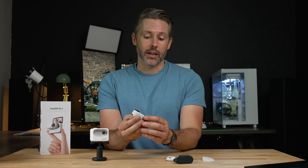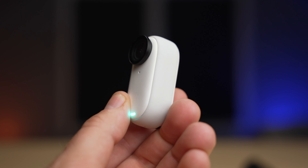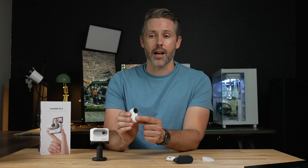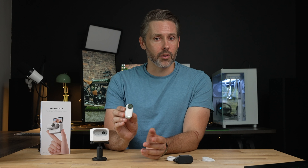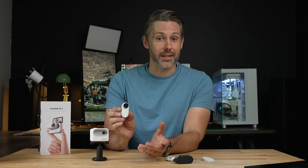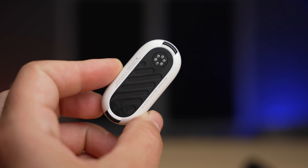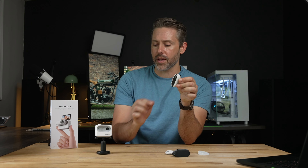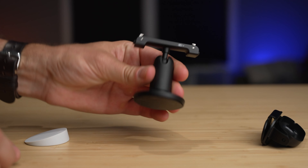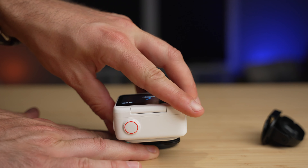It looks very similar to the Go 2. On the front, we have one of the microphones, and I believe the other microphone is up top. There's a small LED light and a single multipurpose multifunction button. Holding that down will turn on the camera. You can start recording by pushing the button and the light starts flashing red to let you know you're recording. Push it again to stop, and hold the power button to turn it off. On the back, there's a connection point where it connects with the action pod, and two little clips on the top and bottom for accessories like the reusable sticky mount, which you can pivot and position in different orientations.